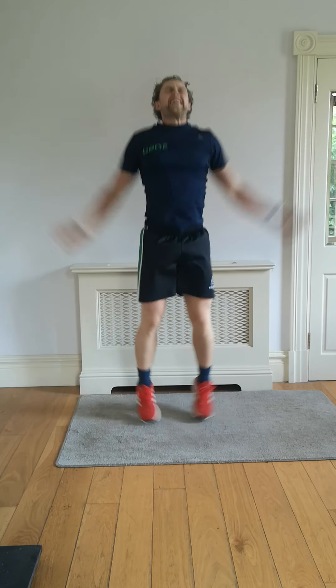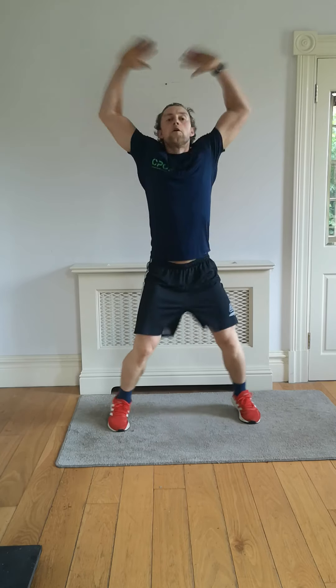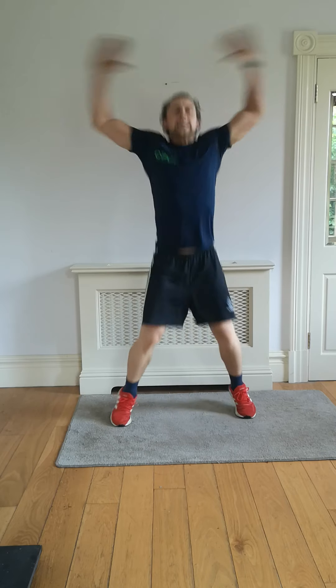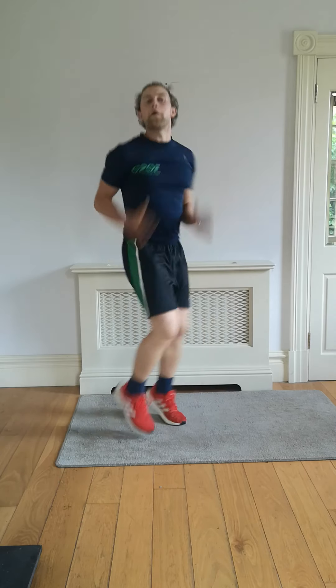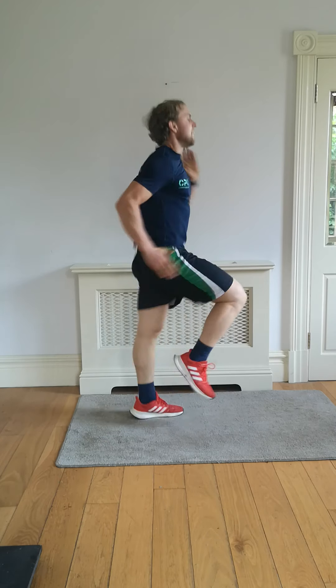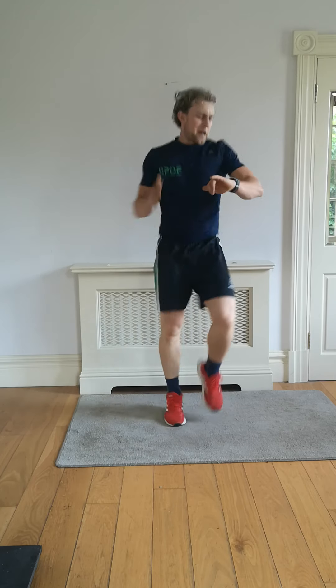Next one — high knees! We're getting the sweat on. Pump it out, let's get ready to finish. Count me down — five, four, three, two, one! High knees on the spot. Pump out those hands, lift up the knees. We're sprinting on the spot — you're sprinting for me!